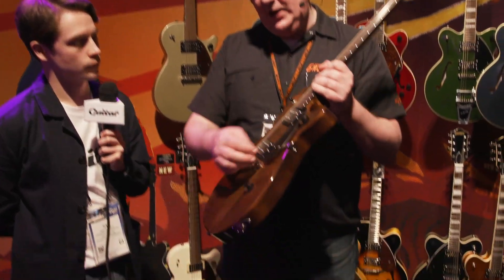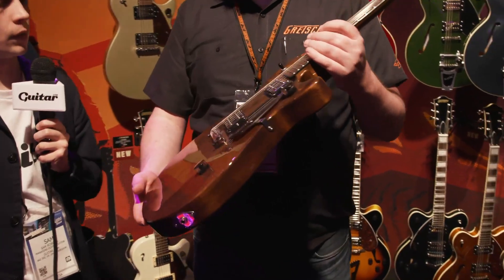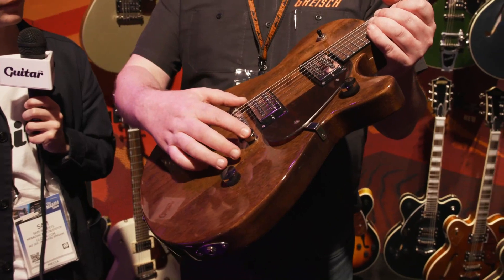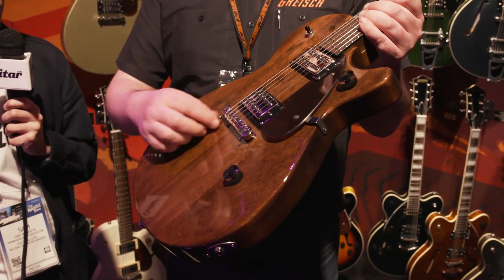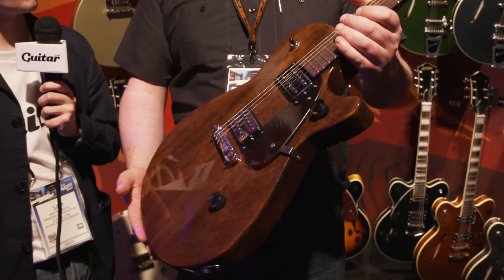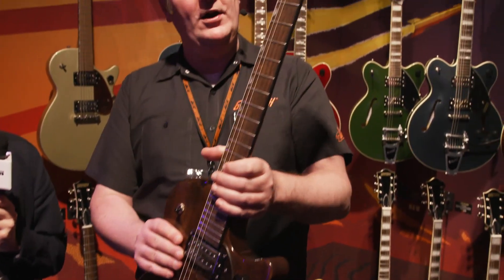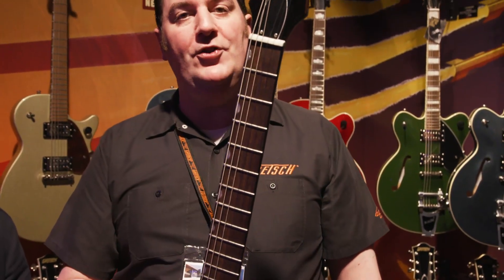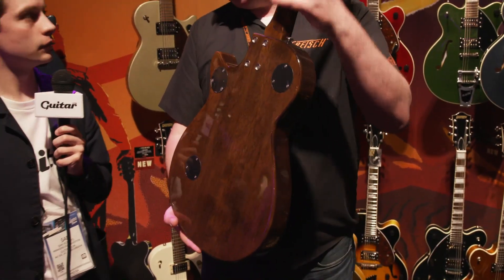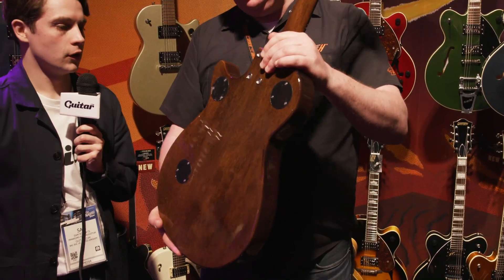There's a tortoiseshell pickguard with a little bracket — a classy touch that makes it a little Gretsch-y. A real simple wraparound bridge which is intonated, and you've got the grub screws there if you want to change string gauges to keep it in tune. A bound fingerboard, which is pretty good at this price point. A classic Gretsch Jet headstock with die-cast tuners. They are bolt-on, but we have the neck all matching the body.